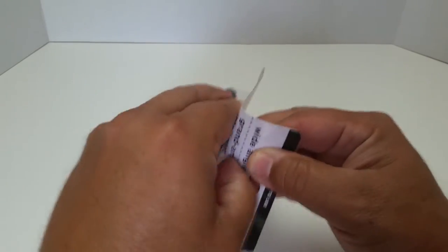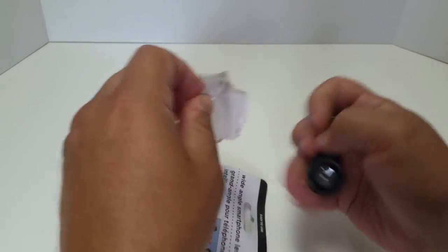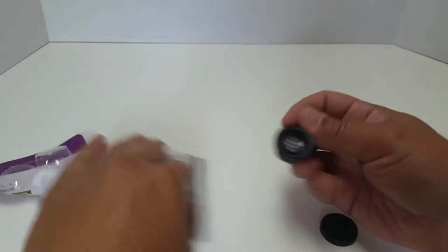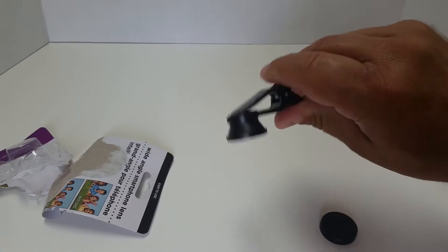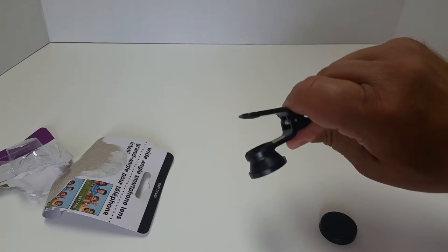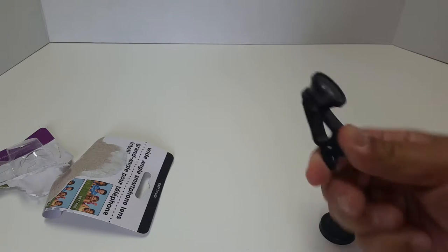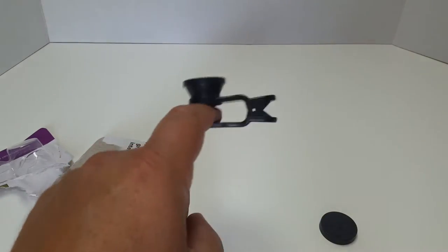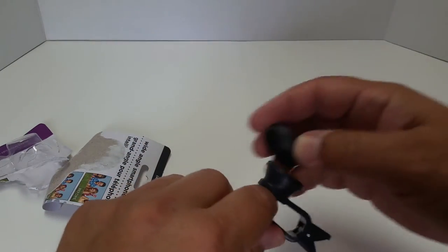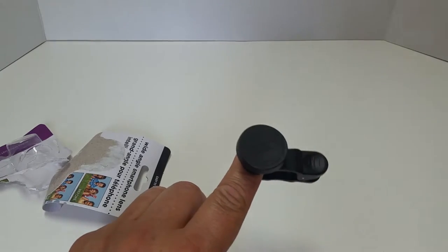Let's see how this thing works. It's got a pretty firm clip — actually pretty strong. It takes a good deal of strength to open it. Is that bad? No, that's not too bad, that's not gonna harm anything — that's really good actually. There's the lens cap right there.